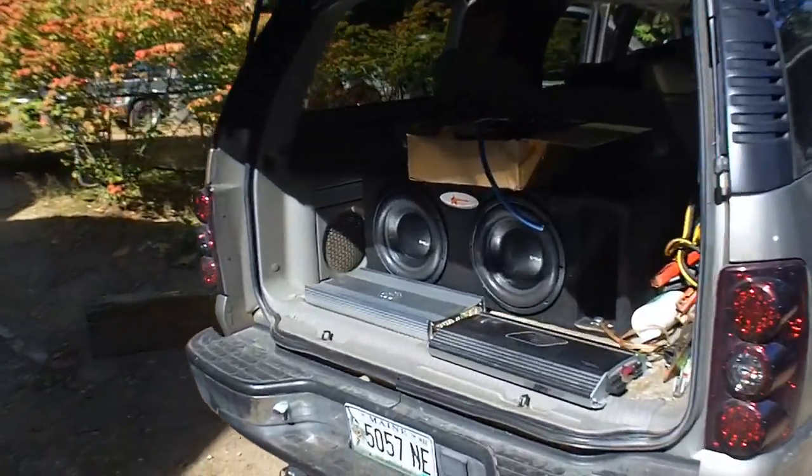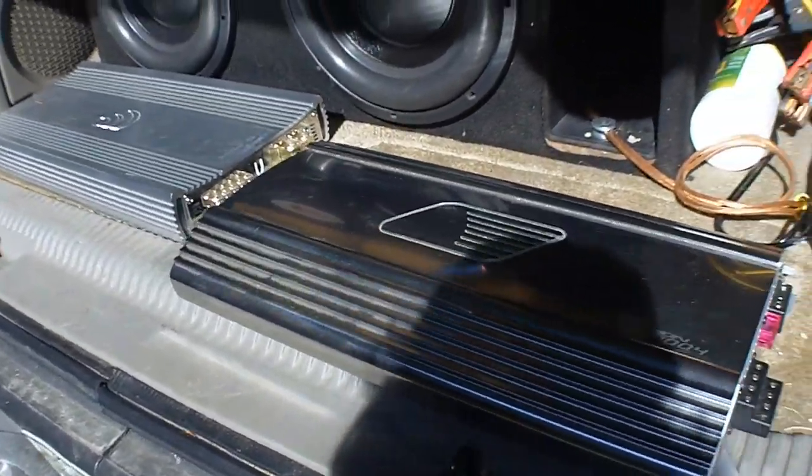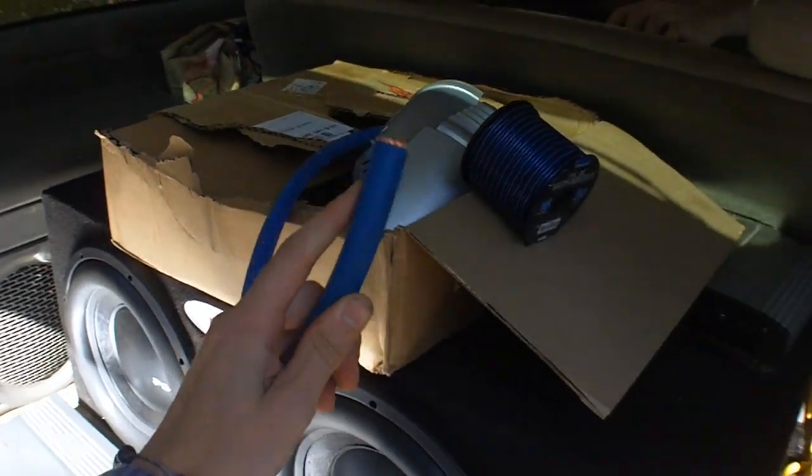We are back at you. Robbie has pulled in and we are ready to wire up these amplifiers. Coming in with the 200x from Massive, one ohm stable, perfect for these new PSI recones that we got. Running 2-0 all the way up from the front to the back, doing the big three for Robbie today.